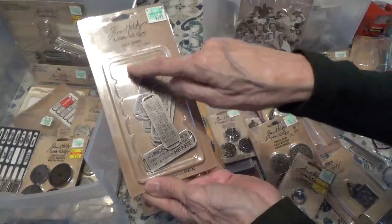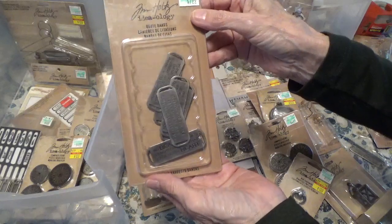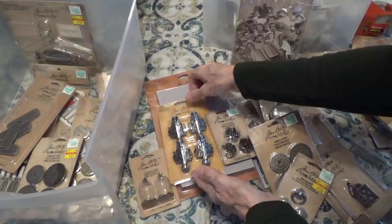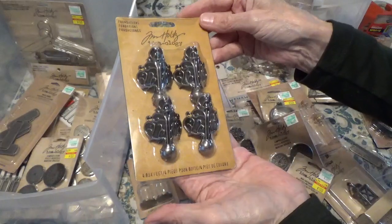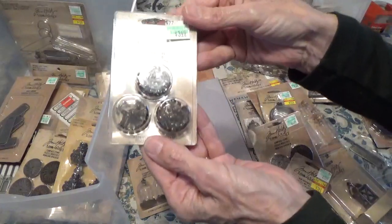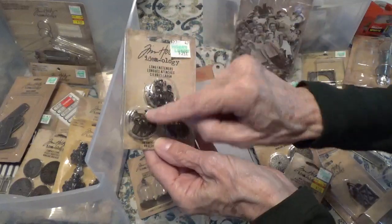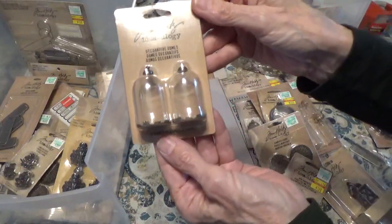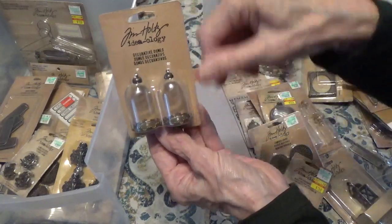Now these are all in here — they're just for some reason falling out of their little slot. Quote bands is what it's called — that's what these are. And we have some — I call them feet. So these are the long fasteners — these are the ones with the real long feet, these little fasteners. Those come in handy a lot. Here we have some decorative domes — you can just put something in there and these little domes go on top.